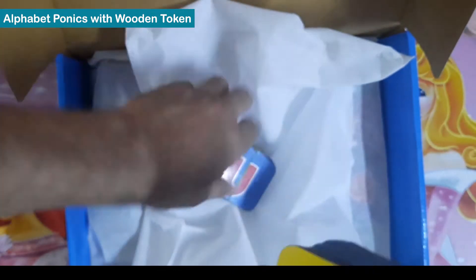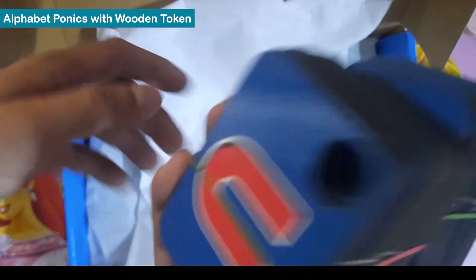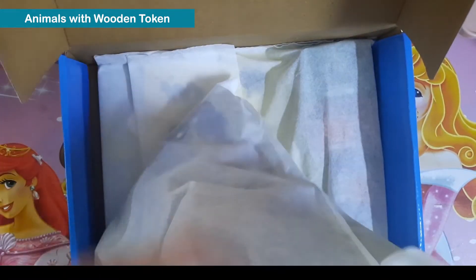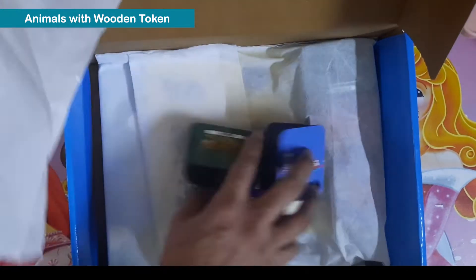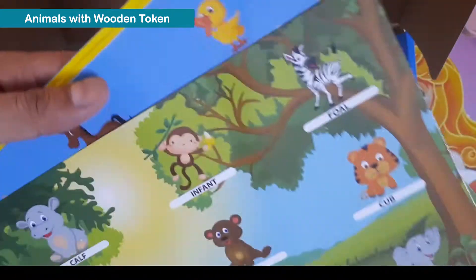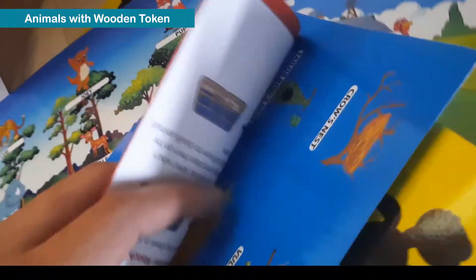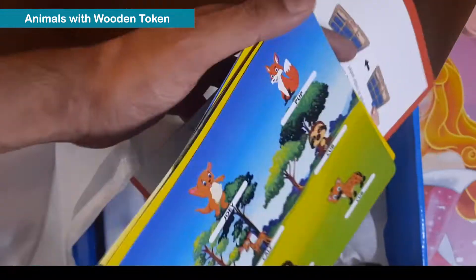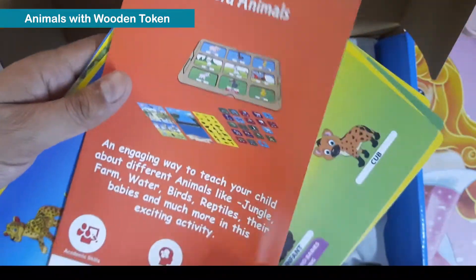The quality is good. Now let me see what another activity we have. They have again provided wooden tokens along with sheets covering animals, birds, and babies. These are six sheets in quantity, so 12 counting front and back.